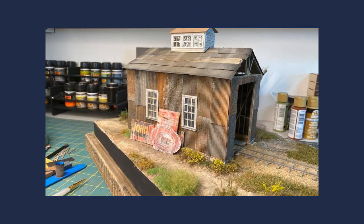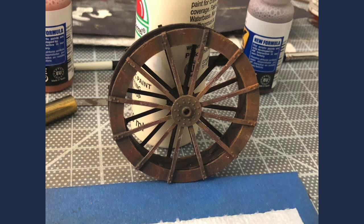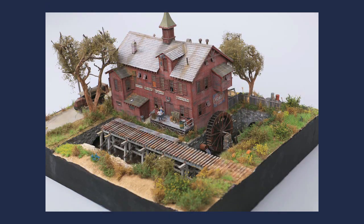Are you into trying out new techniques to make your models pop? In this interview with Craig Brotman, a master modeller, he will walk us through some awesome techniques to help us all improve our skills. His inspiring work can be found on his Facebook page, Craig's Modelling Corner. I'll post the link in the description below.